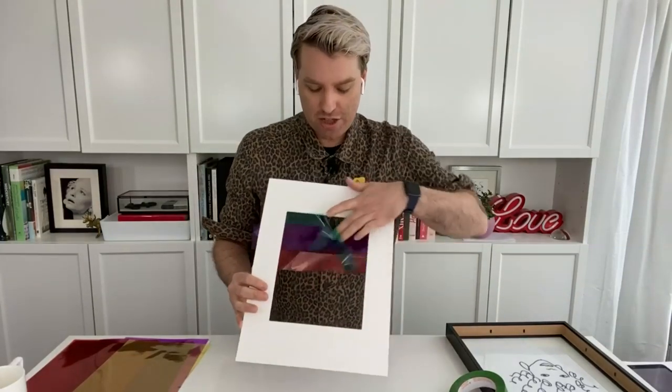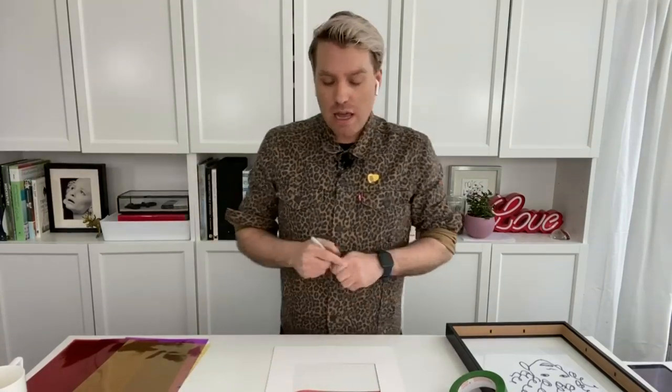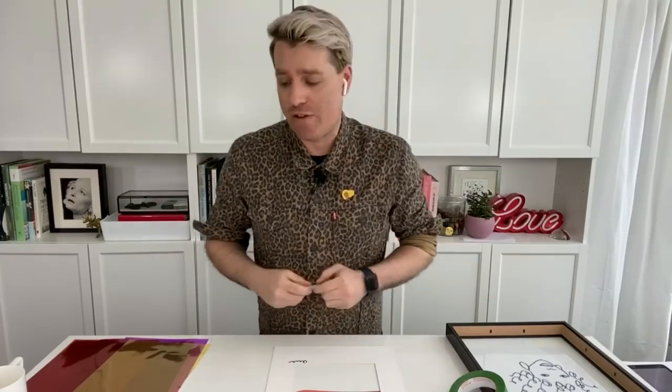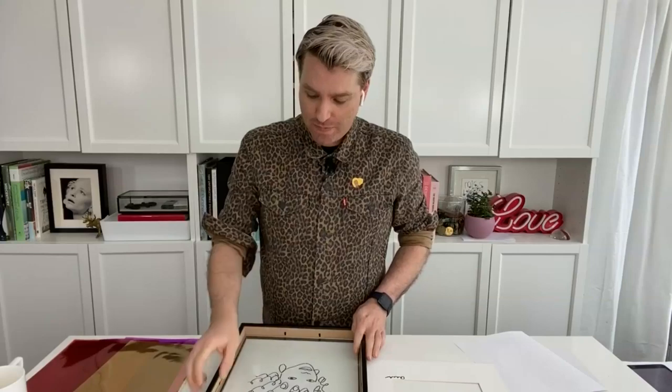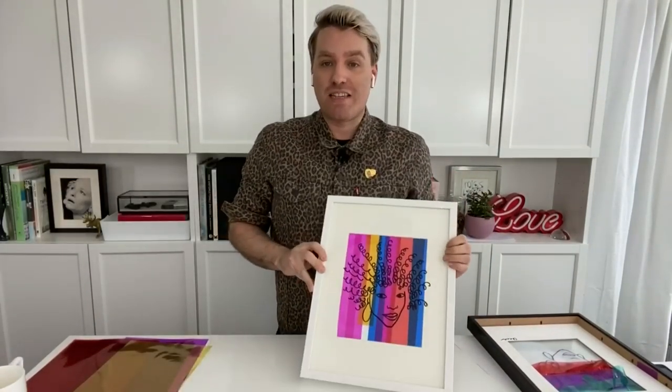I've got my colors going. Last but not least, flip it over and take your Sharpie and sign it — everyone should sign their own piece of art. Now let's put this back together. Grab your frame. This is the one trick: take your glass and flip it over so the face is facing into you, because you don't want to clean it later and wipe out your beautiful drawing. Pop that in nice and easy, add in your colors, put the backing back on, and you've got a great new piece of art.